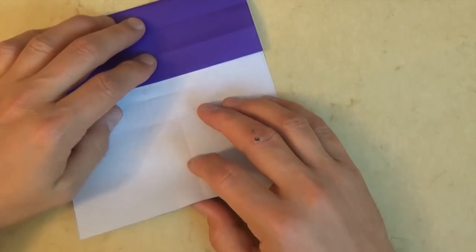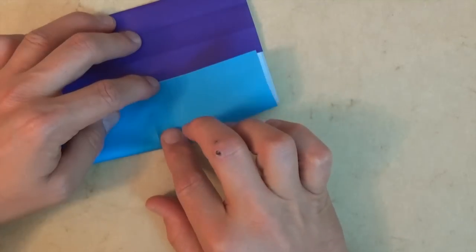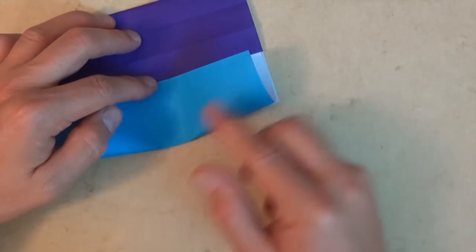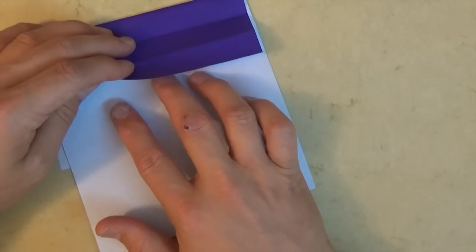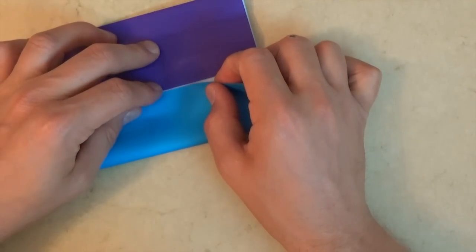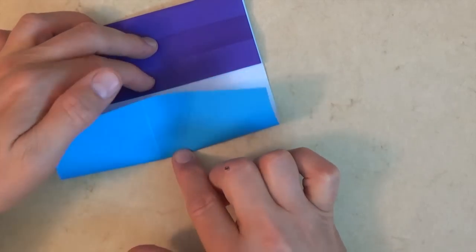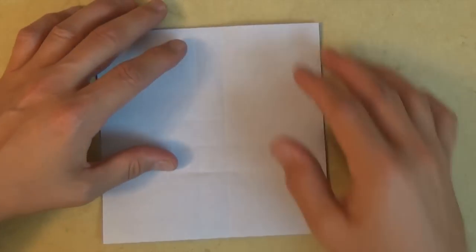Fold the flap up so that it touches and make a short crease mark right between the two creases. Unfold, rotate 180 degrees, stick it back all the way, and one last time fold the flap up, make the edges touch, and make your short little crease. Unfold, and we are done with the stencil — you can get rid of it or keep it to make another one.